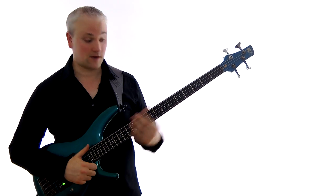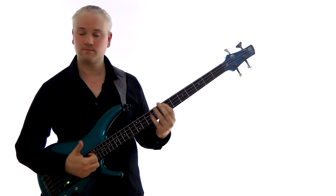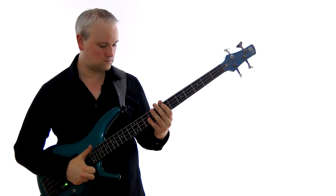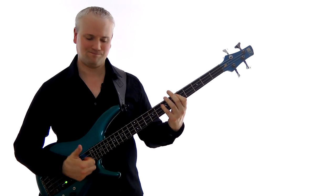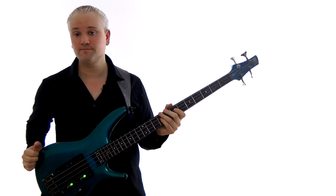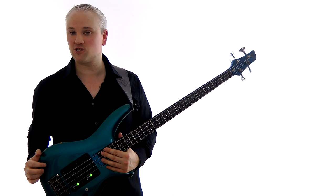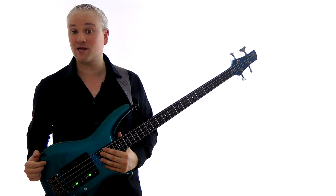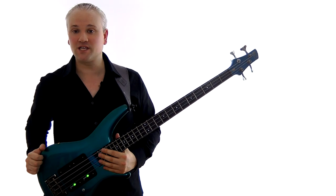That should help with some ideas regarding how to use the E minor pentatonic scale. Remember to download the sheet music and tab from TalkingBass.net, and check out some of the other resources on the site while you're there. I'll see you later.